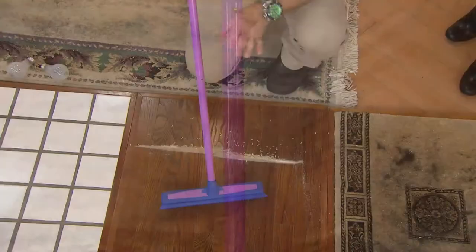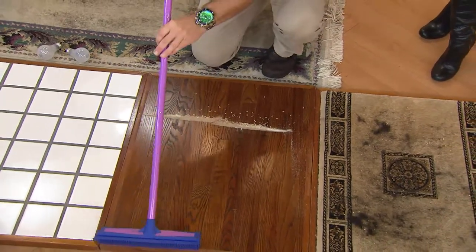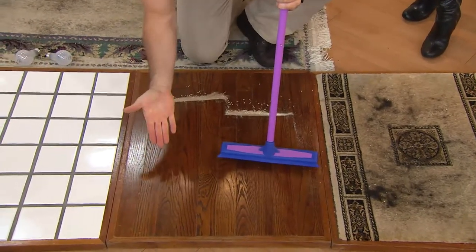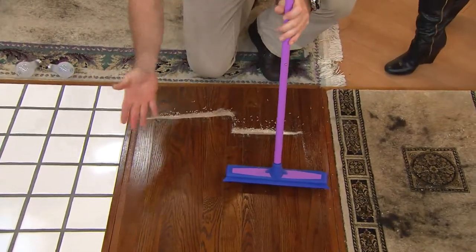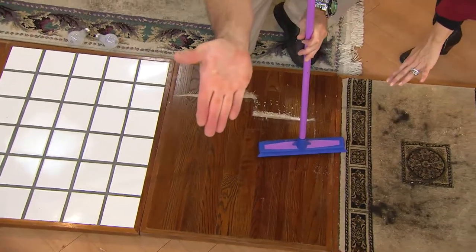Outside, if you want to use this as a push broom on your deck, your sidewalk, your garage — go ahead and sweep. Inside, I always pull it towards me so you don't flick any dust in the air. Perfectly clean. There's never a crumb. I don't see with my naked eye anything up there. Not a single crumb.